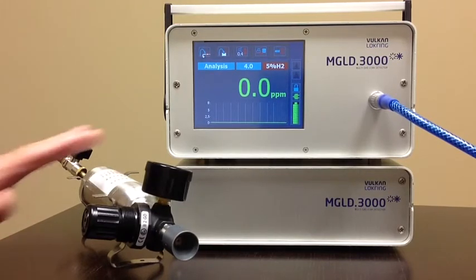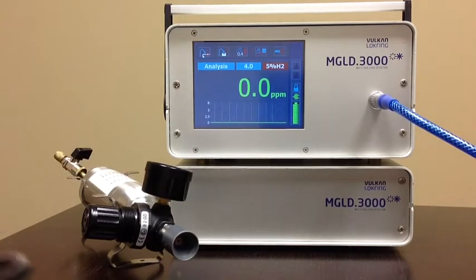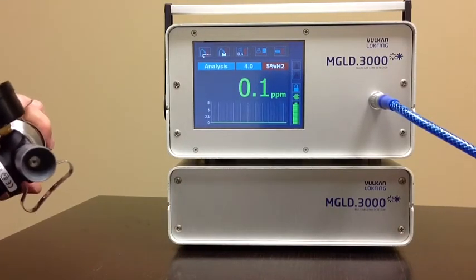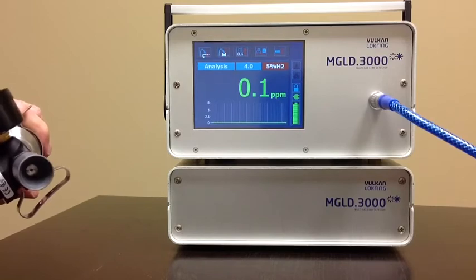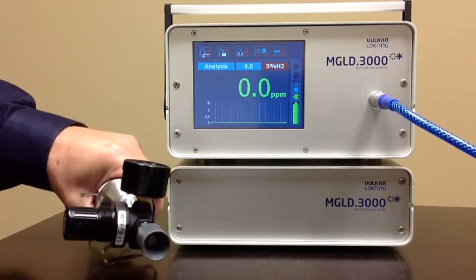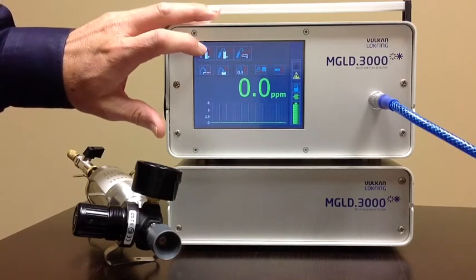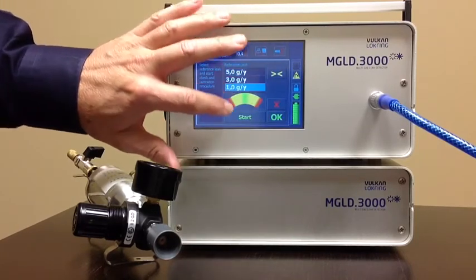This is the unit here, and this is the calibrated leak standard. I'm going to set it up for a one gram per annum leak, which is required for the calibration here, and I'm going to run through the calibration quickly on the unit.